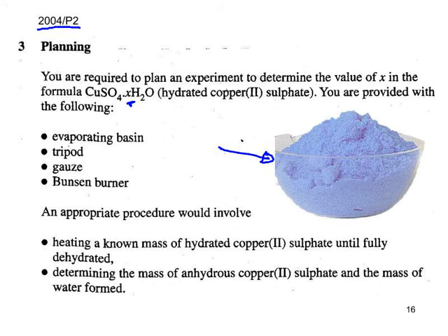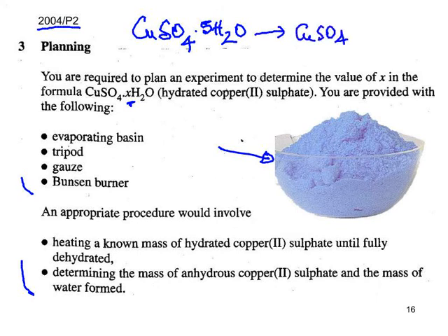You'll have your textbook, notes, and past papers to use. When blue hydrated copper sulphate is heated — if it's the pentahydrate, CuSO₄·5H₂O — it changes into anhydrous copper sulphate and the water of crystallisation is driven off as steam. The anhydrous form is white; the hydrated form is blue.